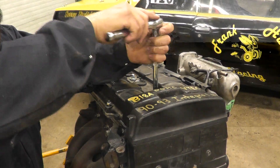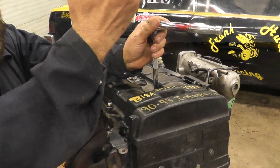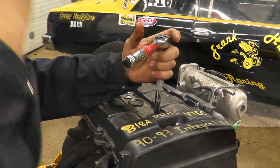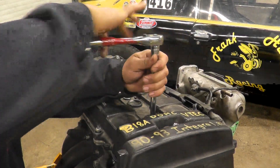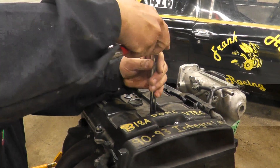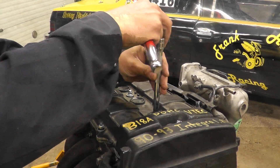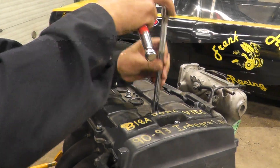First thing, we're going to take all the plugs out. If you have wires, depending on the engine you're working on, you're going to number the wires and remove all the wires. In this case it's just on the stand — I'm just showing how the leak down test is done. We are going to remove all four plugs from this engine.